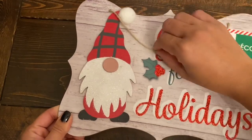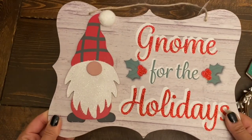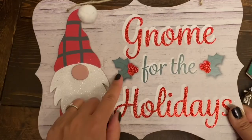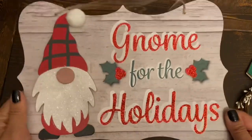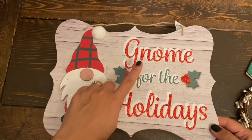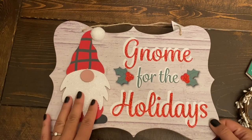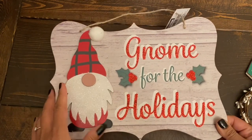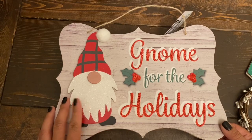My absolute favorite sign I got is the one that says 'Gnome for the Holidays.' Such a beautiful sign — this is new this year, I haven't seen it last year. You get the gnome and it's just a little bit glittery but it does not have a lot of fallout. The berries are glittery and the gnome and 'holidays' text are both glittery — such a great piece for $1.25. Dollar Tree has lots of items this year with the saying 'Gnome for the Holidays.' I was not a gnome person till now, but after seeing this sign I'm absolutely in love with the gnomes that Dollar Tree has out this year.